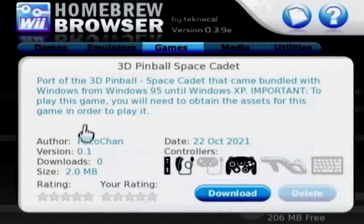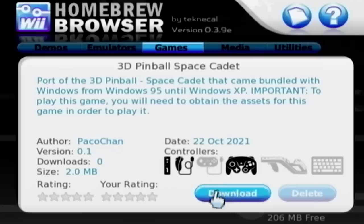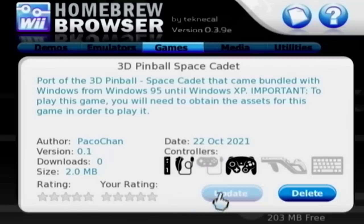So here it is — got that same familiar banner there. You'll see right here under Important, it says: to play this game, you will need to obtain the assets for this game in order to play it. That is referring to the files in the Pinball folder on a Windows XP installation, for example. You could also grab the copy from 95+; that would work totally fine too. We're just going to use the XP files in this instance.